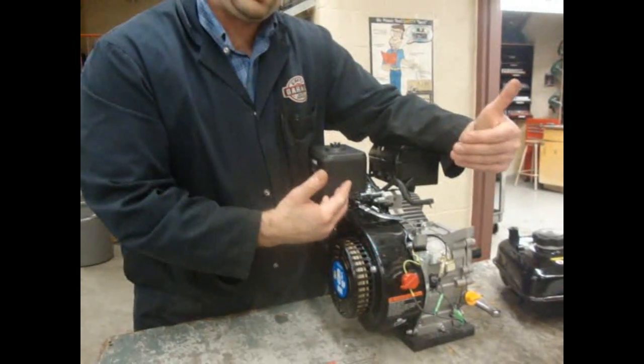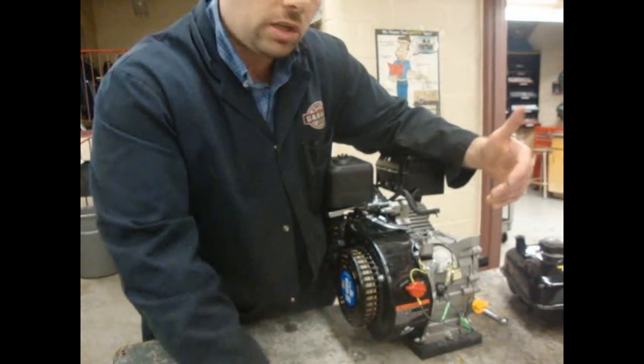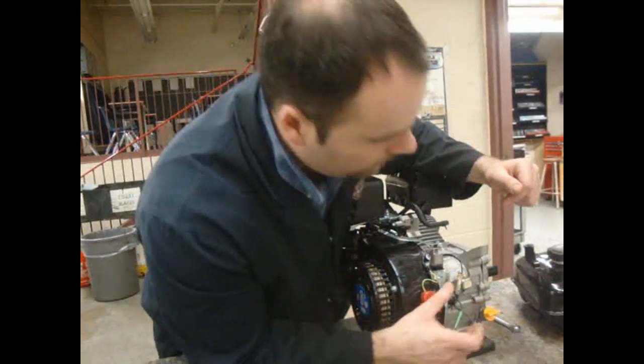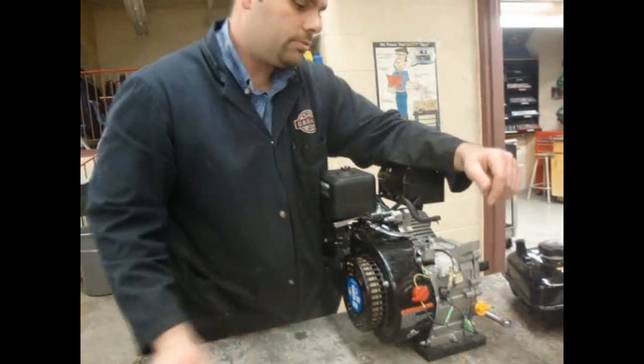This is the on and off switch when you want to start the engine. If you leave it in the off position, it does not allow the engine to spark. When you switch it to the on position, it allows the engine to spark. And that's how you shut the engine off — by switching it to off. Pretty straightforward, guys. That's it.